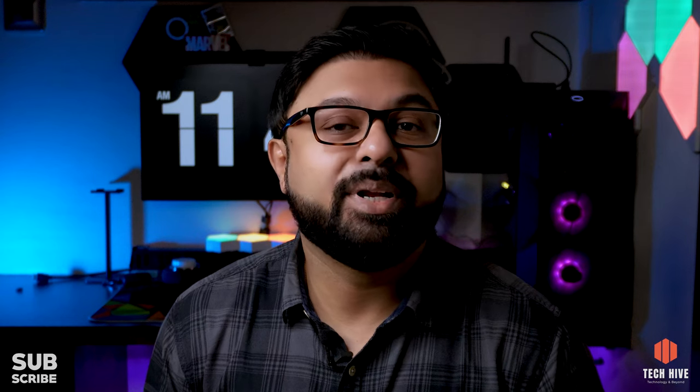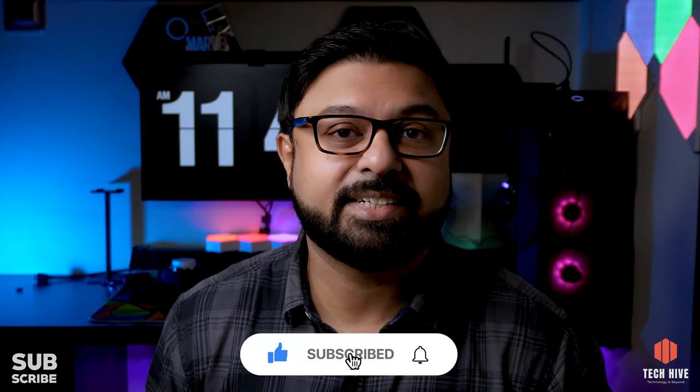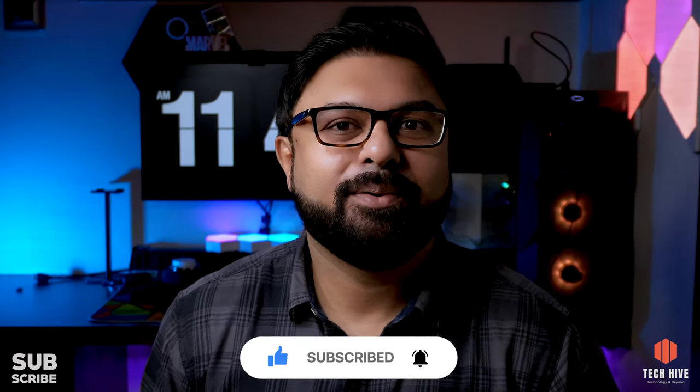That was the video, guys. Let me know in the comment section what you think about this camera, and also comment if you have any queries. If you liked this video, hit that like button, share it with your friends and family, subscribe to my channel, and don't forget to press the bell icon. I will see you again in my next video. My name is Kunal, and thank you for watching TechHive.